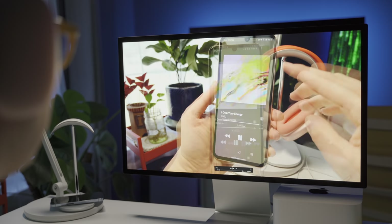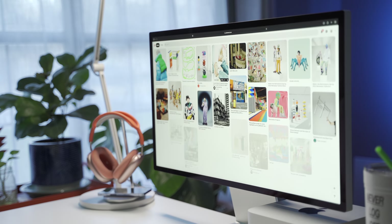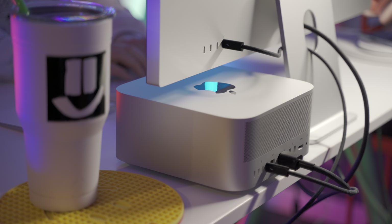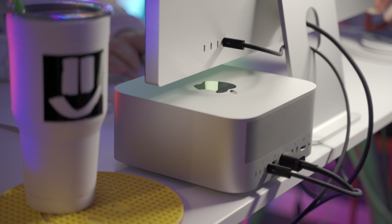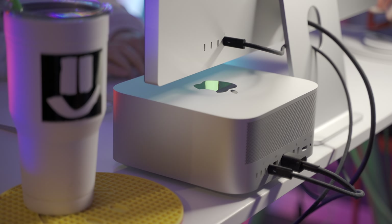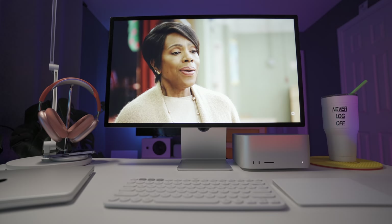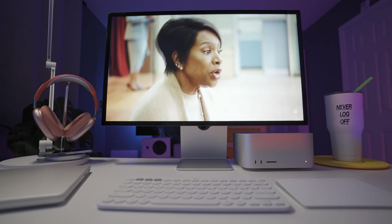Where it really excels is the picture quality, the image quality, and the overall experience. The ease of use is also notable — you just plug one Thunderbolt cable from your computer into the back of this monitor and you're good to go. This is one display you really don't have to worry about resolution weirdness or color weirdness. Whether you're doing photo editing, video editing, or just want a beautiful display to watch Netflix or YouTube, it's a beautiful display. It uses IPS technology, so viewing angles are pretty good, although IPS does feel a little bit dated.